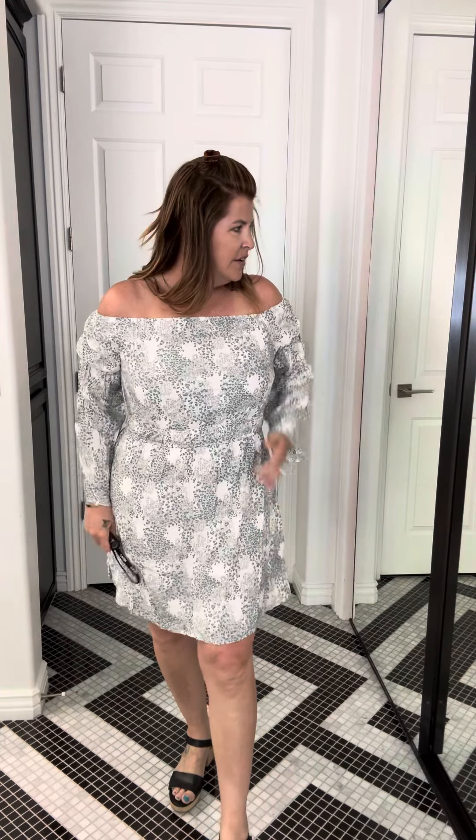Hey guys, Kim with Close-Minded here and here's a new dress that just arrived. My daughter and I were just talking about it — she thought it would be cute with cowgirl boots. She likes to always put cowgirl boots on her outfits.